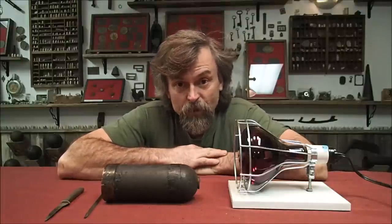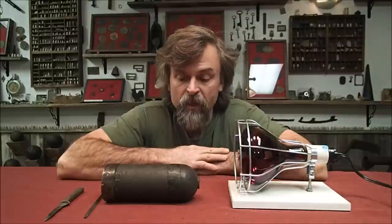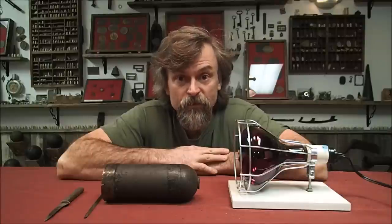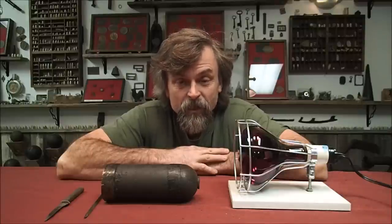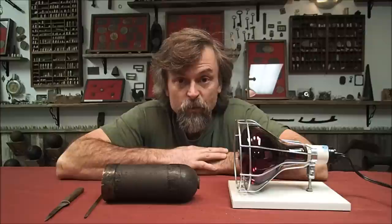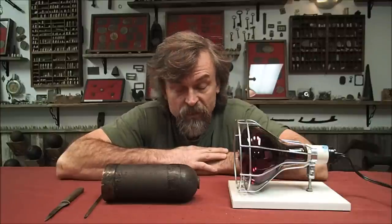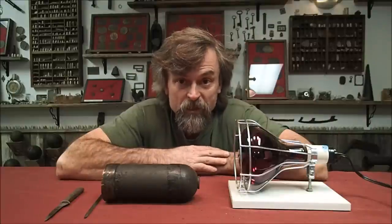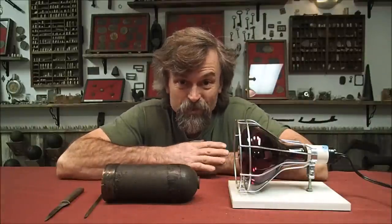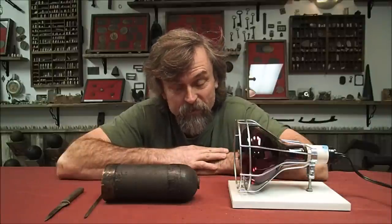Typically the cannonball or shell will be underwater when this is done. When you take your shell or cannonball to him, if it has a wood fuse, ask him to drill the hole directly through the center of the wood fuse or somewhere else on the shell, because he'll typically drill it anywhere you want. If it's not a wood fuse, I would recommend not letting him drill it through the fuse because it makes it really ugly and takes a lot of the value away.